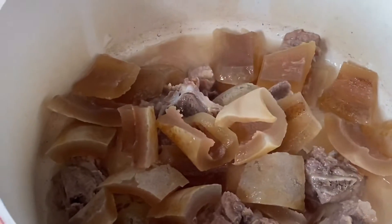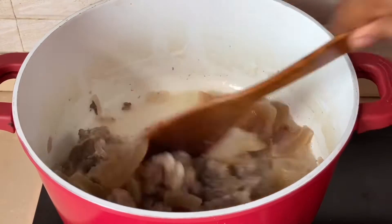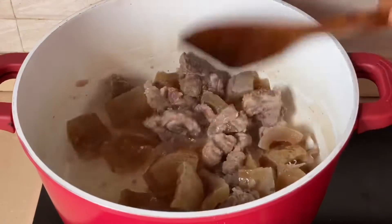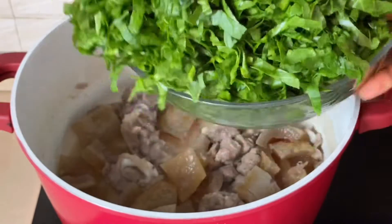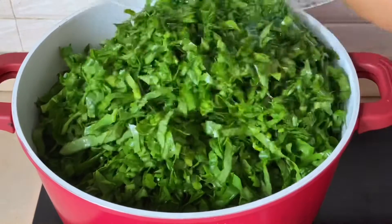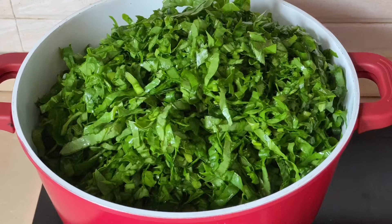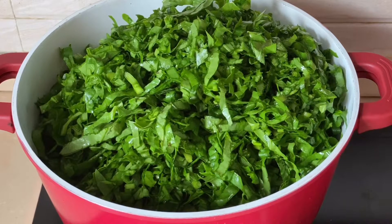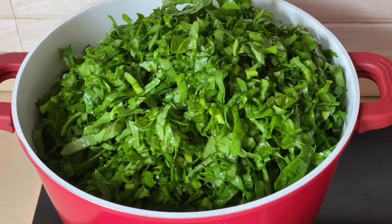The meat is ready, so I'll go ahead and add the cow skin. The cow skin was pre-cooked — I cooked it last night. Next I'm gonna go ahead and add spinach. This is a replacement for water leaf; back home we use water leaf. I'll let this cook for five minutes.